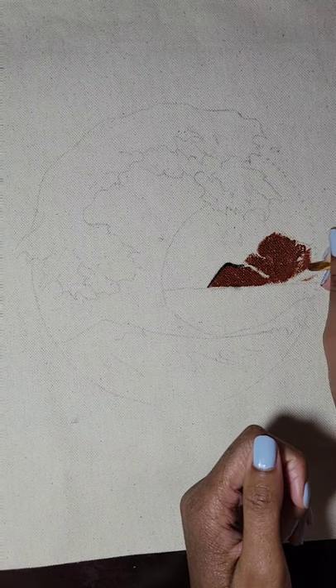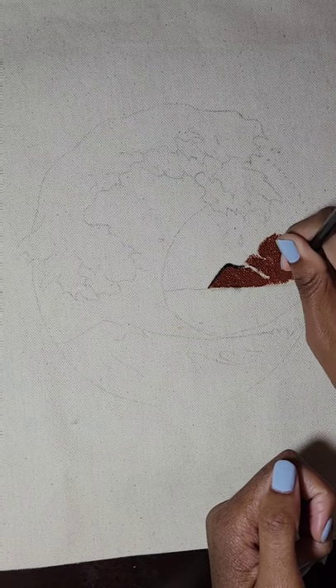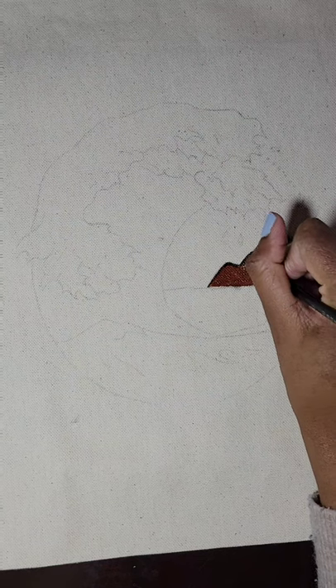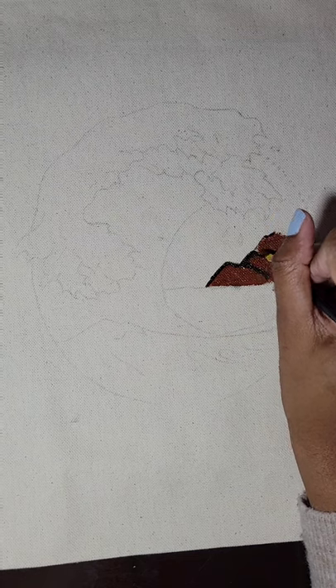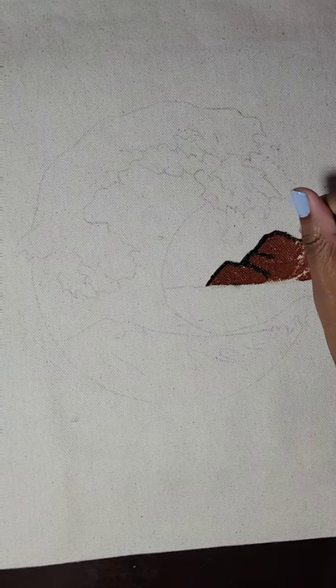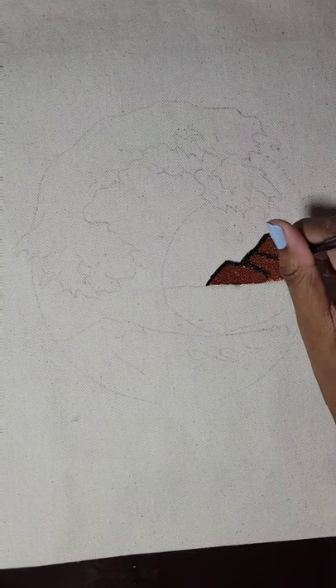Basically what you see me doing right now is I'm starting on the mountains. I am going to change the color later on towards the end of the video, but right now I'm using the burnt sienna. The outline is with the chocolate color and the actual mountain part is burnt sienna. I changed the burnt sienna a little at the end of the video because I didn't think it flowed well with the colors of the waves.